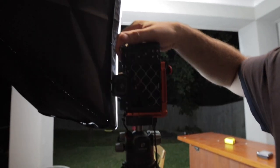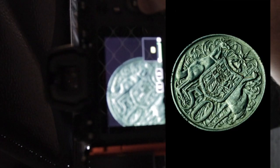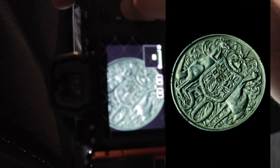Ladies and gentlemen, we have a winner! In fact it's so good I'm going to show you straight out of the back of the camera — no manipulation or anything on it. Can you see that? There it is, right there, in all its glory. How good's that? Job done!